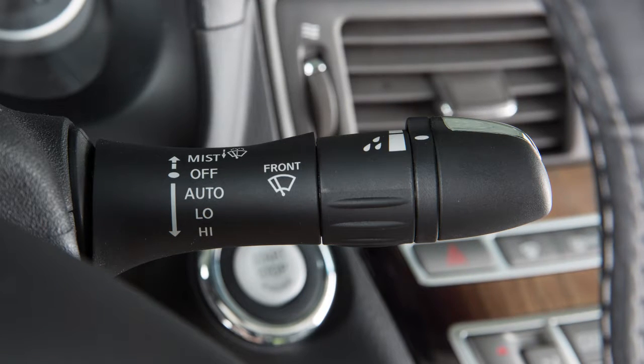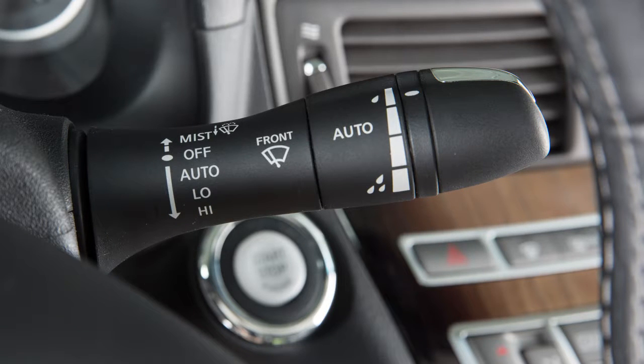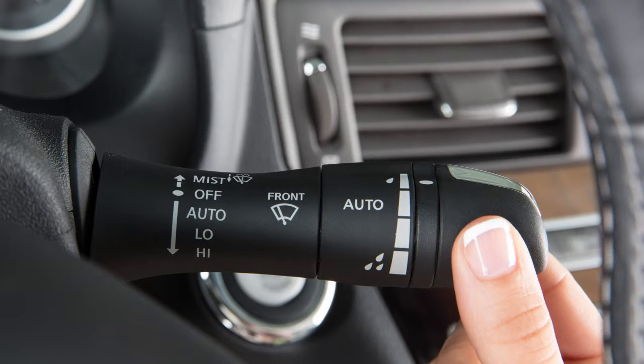To turn off the rain-sensing auto wiper system, push the lever up to the off position or pull the lever down to the low or high position.